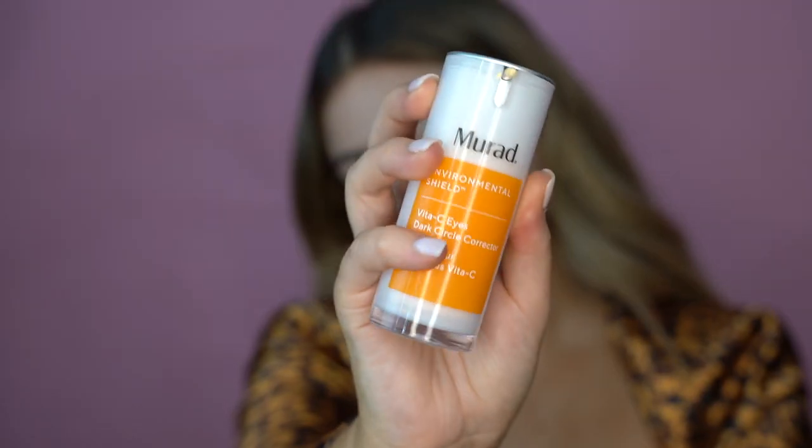For eye cream today, I'm just going to go in with my Murad Vita-C Eyes and really massage it into my skin. Eye cream to me is probably one of the most important steps.